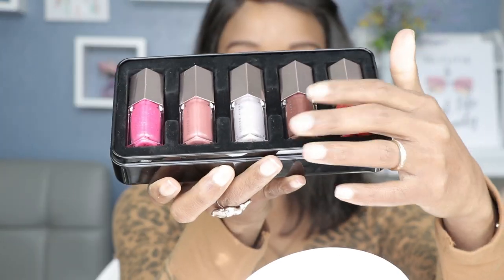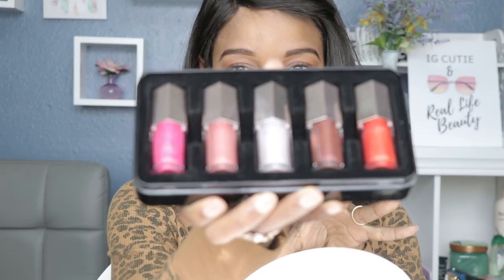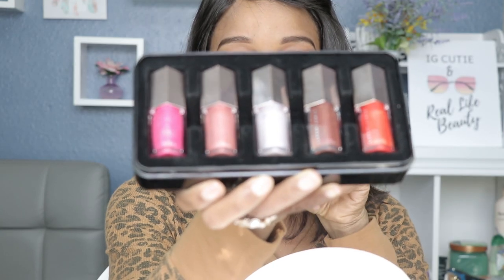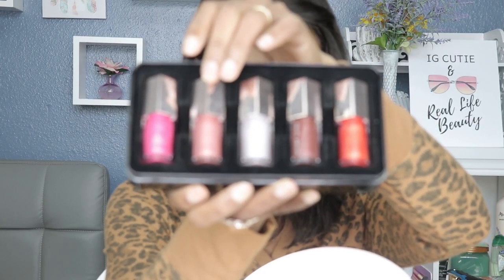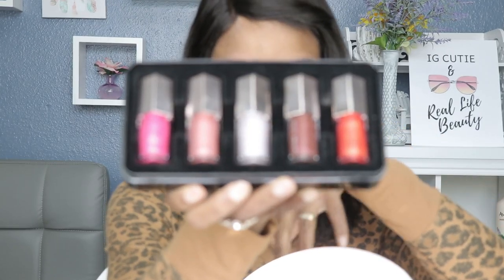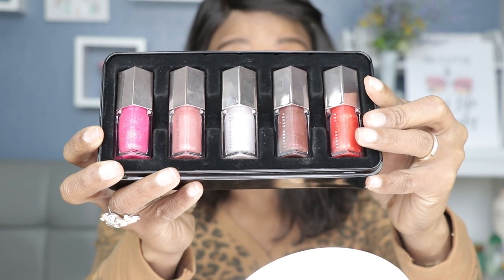Tada! There are five colors in here. Four of the colors are new for the holidays except for Fussy, which is from her previous gloss collection. I got this at Sephora and I think the set is $42. It's called the Glossy Posse Holiday Collection from Fenty Beauty.